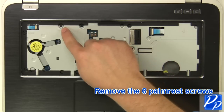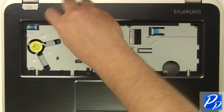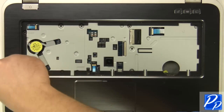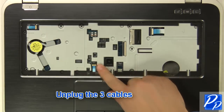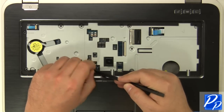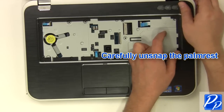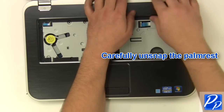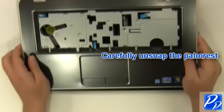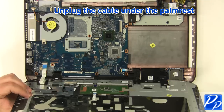Remove the six palm rest screws. Unplug the three cables. Carefully unsnap the palm rest. Unplug the cable under the palm rest.